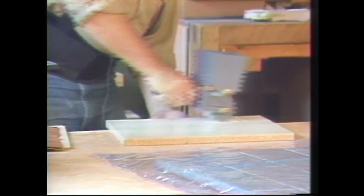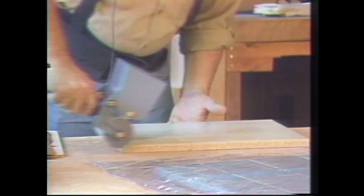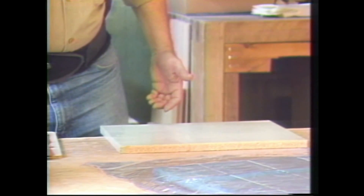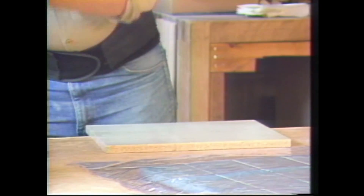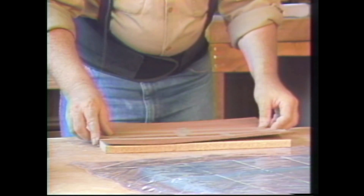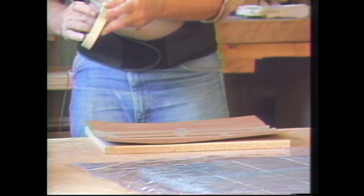I like to start with my non-essential or back balance surface first. That way I can put that surface down in the press and work with my better surface that I'm really interested in seeing up in the press.